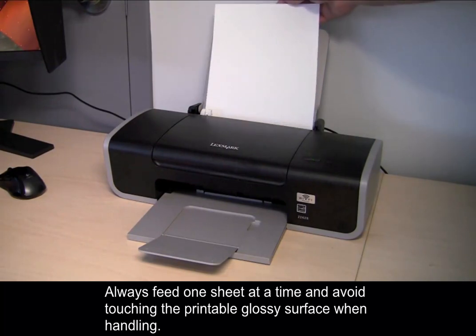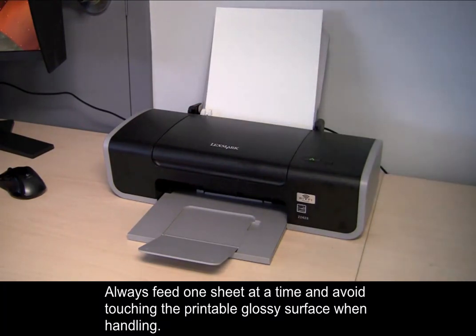Always feed one sheet at a time and avoid touching the printable glossy surface when handling.